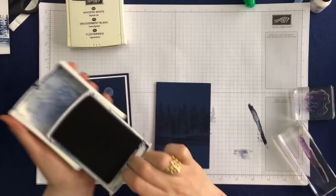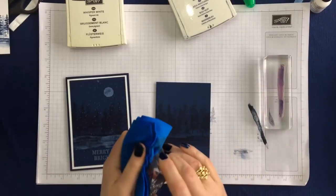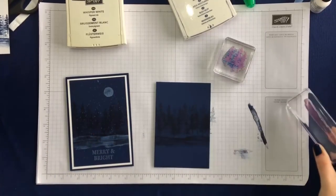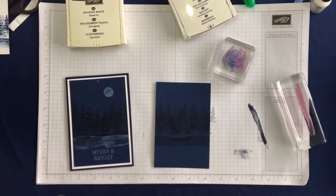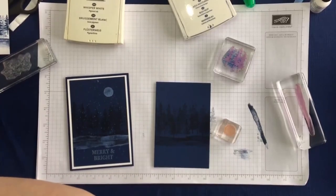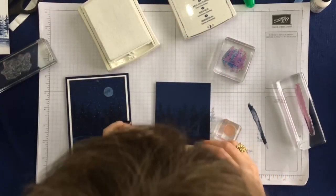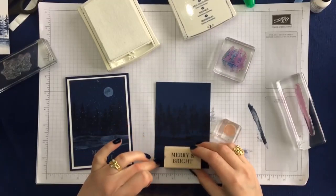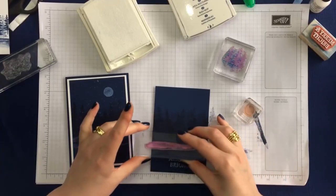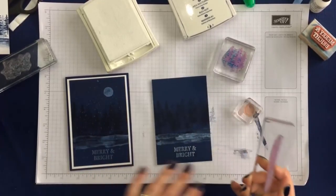That's the inside done — just put that to one side. Now we need to do the white stamping, and I told you this was a super quick card. So first we need to clean the stamps. You can use a stamping scrub; I've got my absorber cloth to quickly clean them off. I need the moon stamp and the merry and bright. I'm going to stamp the merry and bright first so I can see where my snow needs to go, stamping multiple times to give softer edges.